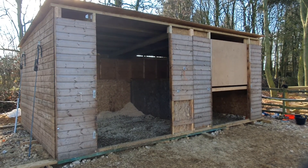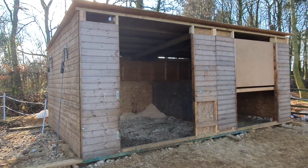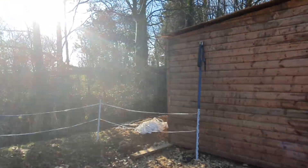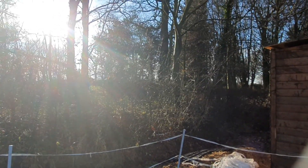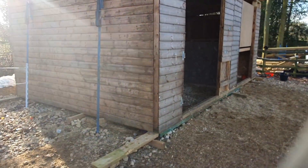This is our field shelter for the two ponies, looking a bit battered and bruised. That's because of the last storm — the shelter landed somewhere over there, basically because I had inadequate strapping anchoring it to the ground.